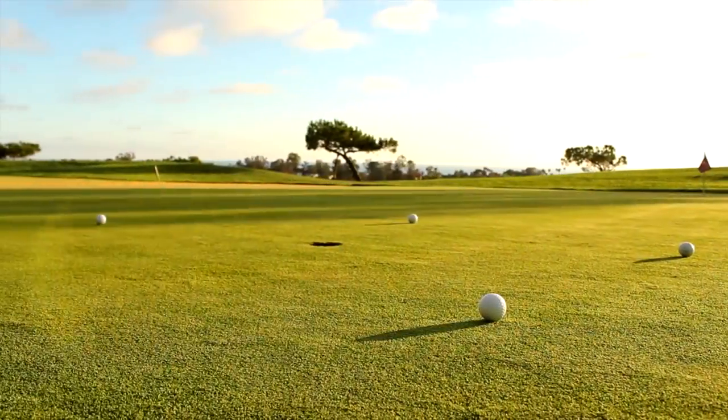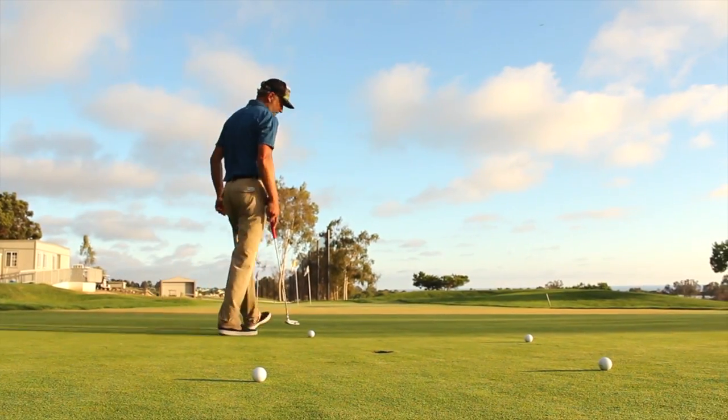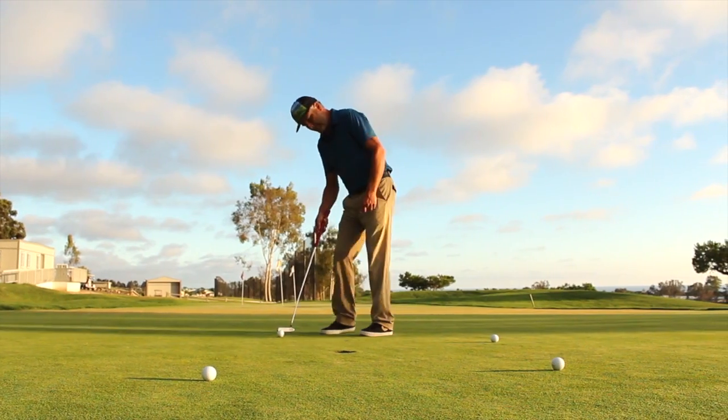So here's what I like to do. I like to take five golf balls and put them around the hole in a circle about three feet from the hole. Then what I do is I start from the very first one and you have to make all five of them in a row or you start back from the beginning.